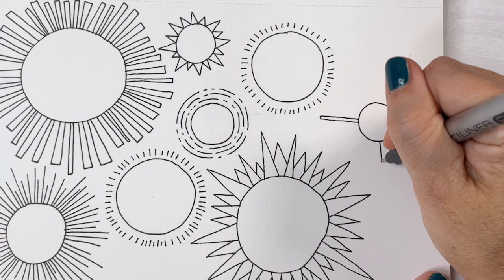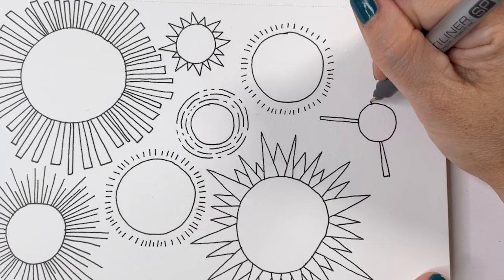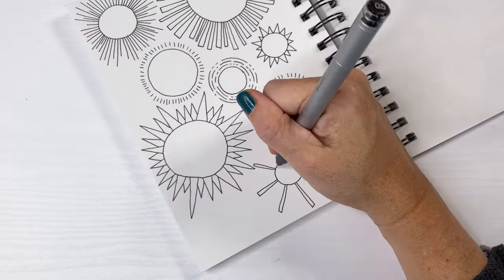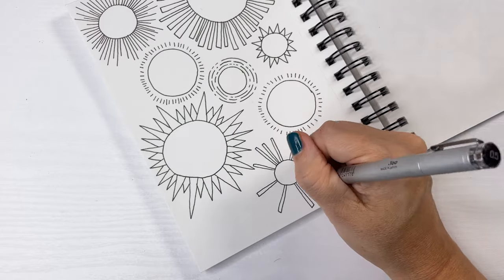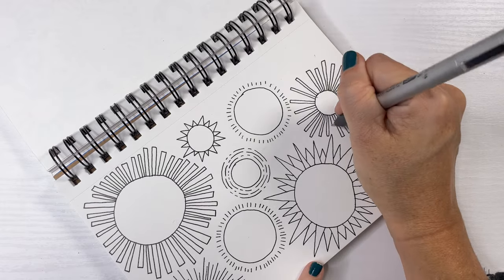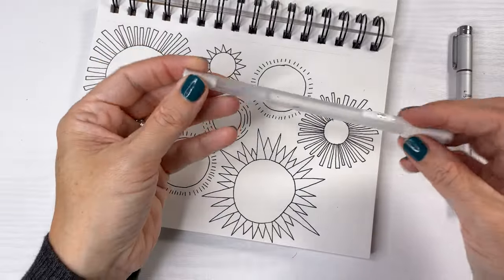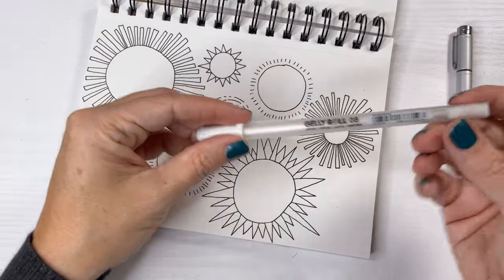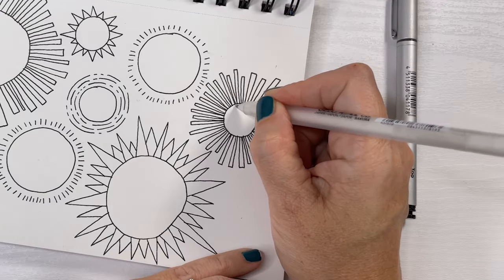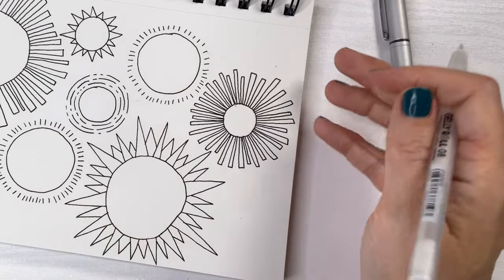To create a sense of unity on this page, I wanted to match the rest of these suns with suns that I've already created. So this little guy has long rectangular rays, just like the big one on the left. If you feel like correcting any little mistakes on your page, you really don't have to — it's a sketchbook. Simply get a white gel pen and cover the little marks you don't want to see anymore.